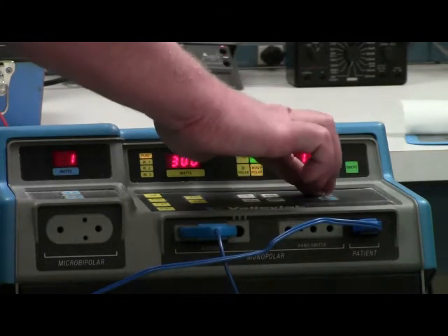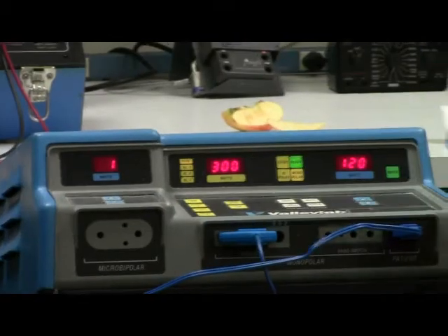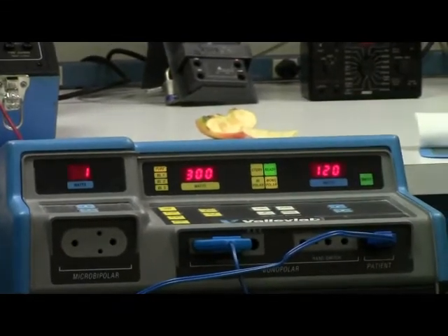Ted is going to adjust to the 120 watt setting. Of course, the actual control is set for the accessory side, which is for the foot switch.